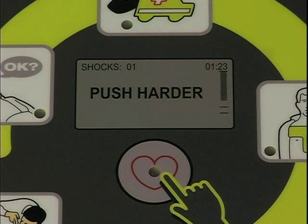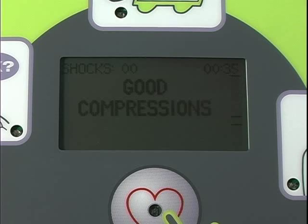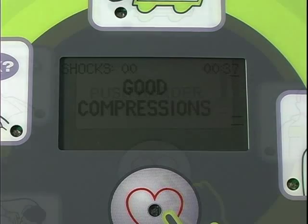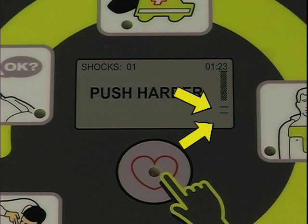Note that the face of the Trainer 2 unit has a printed facsimile of the display screen found on a clinical AED Plus. This screen is the most important one a user of the AED is likely to see. It shows the shock count, the time elapsed since the unit was turned on, the text that matches the voice prompt to push harder, and the bar gauge that moves up and down with each compression and shows the compression depth recommended by the American Heart Association.